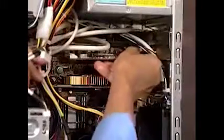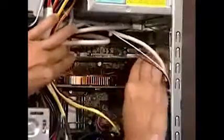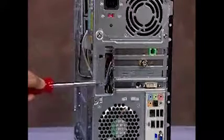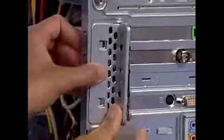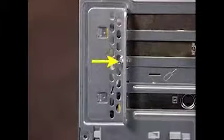To replace an expansion card, carefully seat the card into the slot until it's secure. The expansion card bracket has two hooks that fit over two slots on the PC. Align the hooks onto the slots and slide the bracket into place. Reattach the expansion bracket screw.